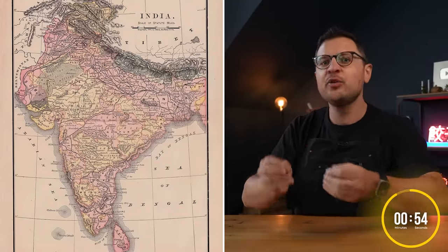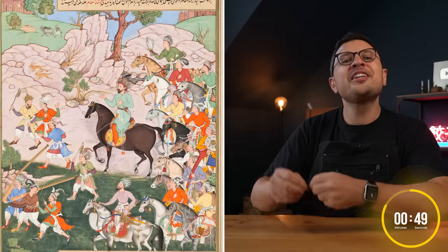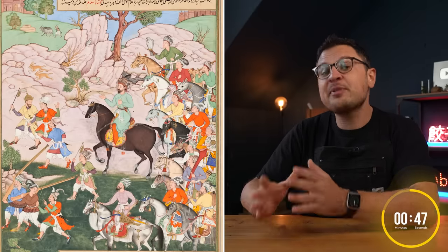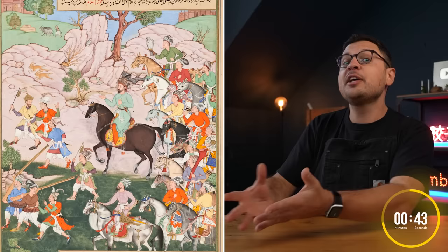But before we jump right into cooking let's do a quick 60 second history of biryani. What we know as biryani today originated hundreds of years ago from Persia and northern India, specifically inspired by the Mughal empire.